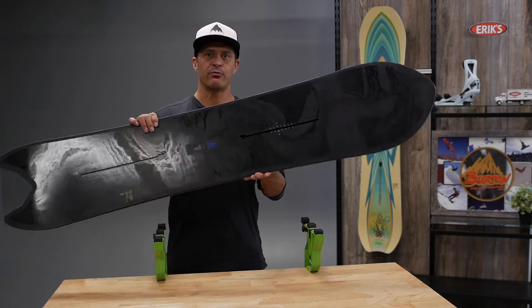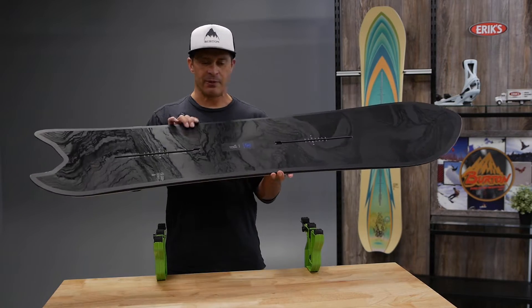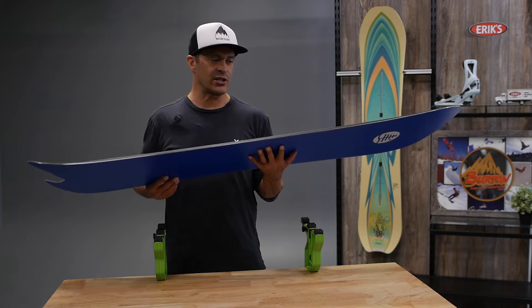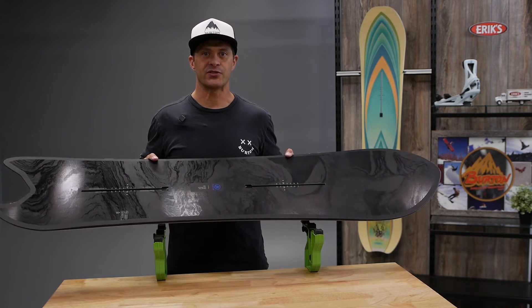It also features a wider platform, so you can downsize these. The Family Tree Power Wrench is definitely the best choice if you're looking for something that's really easy in the trees, deep snow, but also just fun to cruise around on groomers. Check out the Power Wrench.